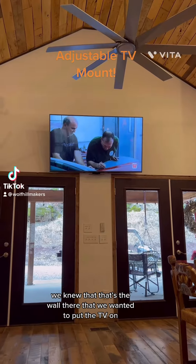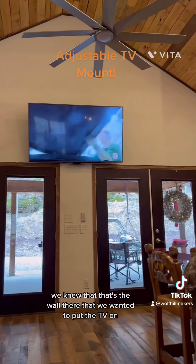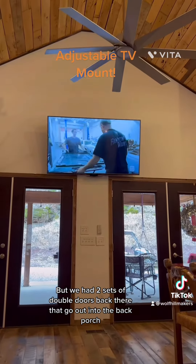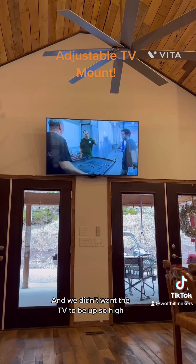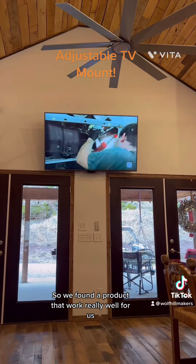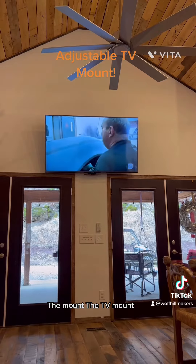When we built the house, we knew that's the wall we wanted to put the TV on, but we had two sets of double doors back there that go out into the back porch, and we didn't want the TV to be up so high. So we found a product that worked really well for us — the TV mount.